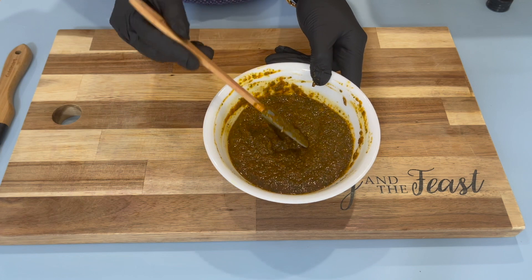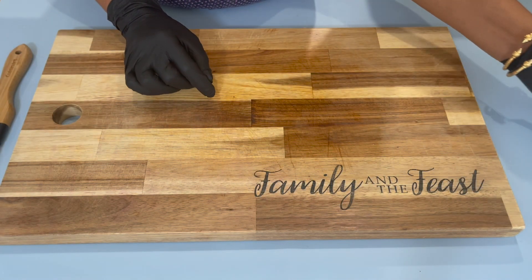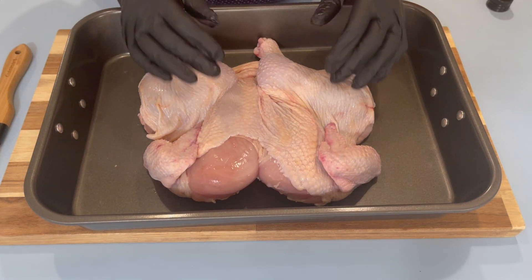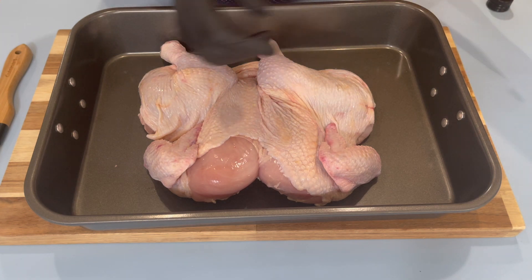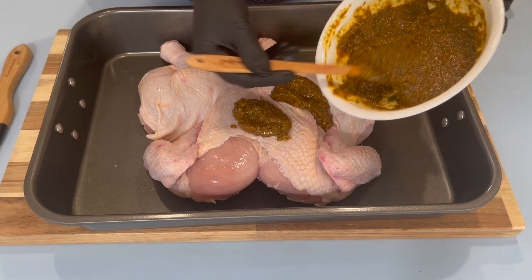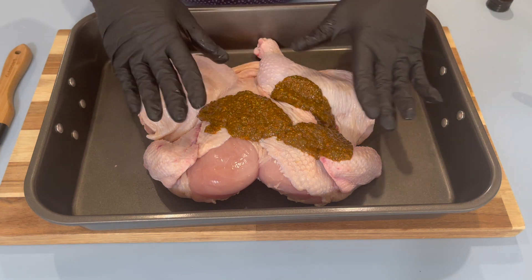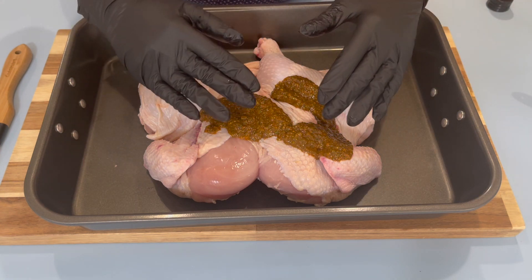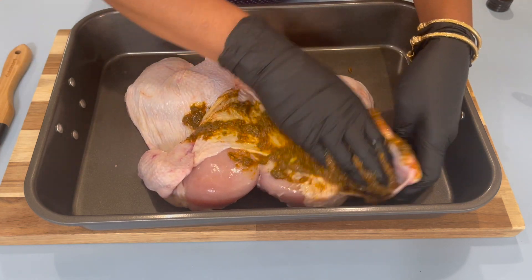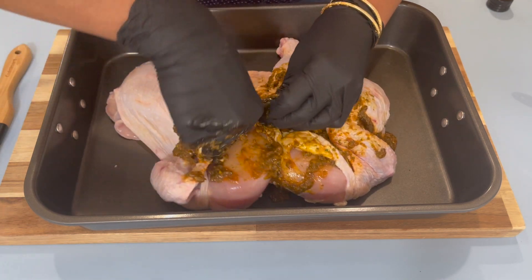Now that everything is nicely incorporated, place this on the side and bring your chicken back to the board. I'm using this pan because it gives me enough space to season the chicken. Go in with your seasoning, just pour a little bit on top, and massage the seasoning under the skin and everywhere on top of the chicken.